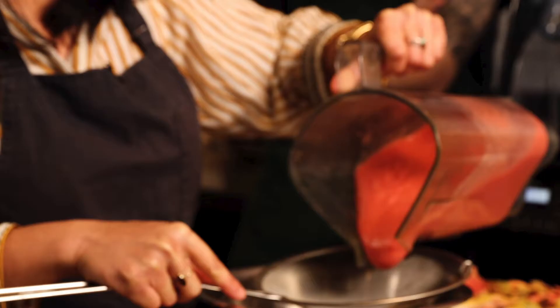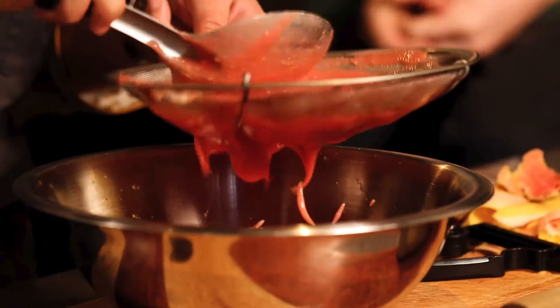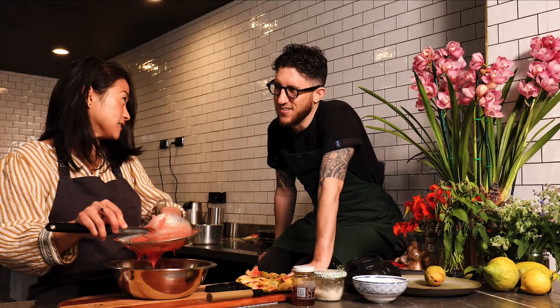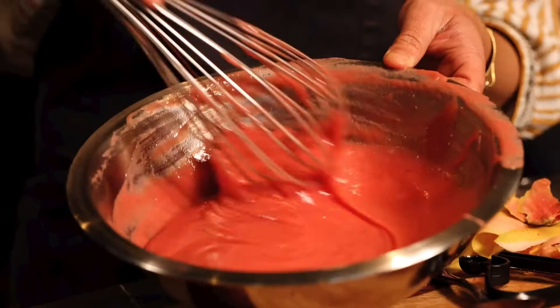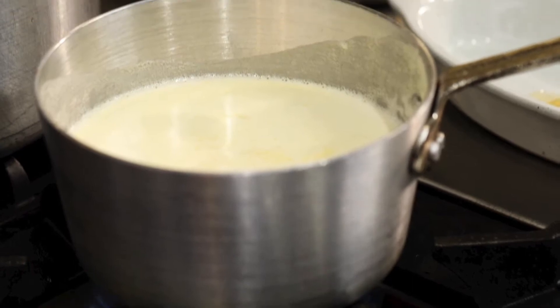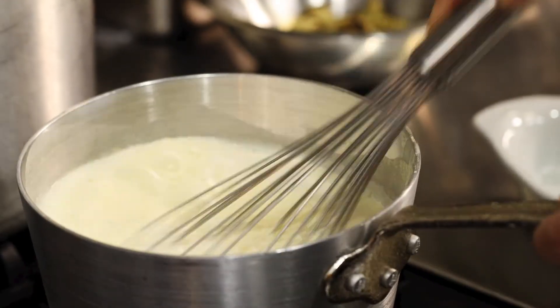We're just doing this to get all the rough, grainy, seedy bits out. And ladies and men, use that for your face — seriously. I love cooking with salt in desserts. All you do is mix the honey in and that's it, then you freeze it. Very simply, all you're going to do is let it come to a boil, chuck the gelatin in and just whisk it really fast.